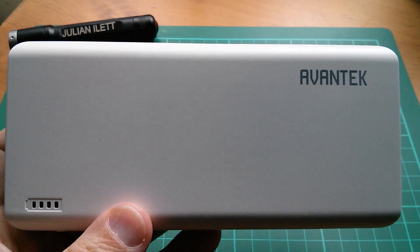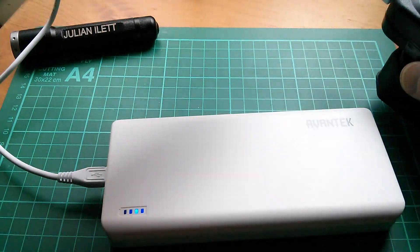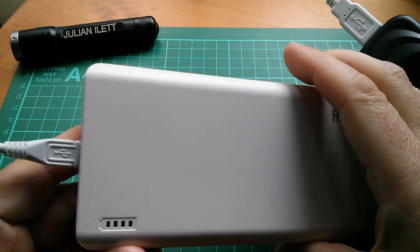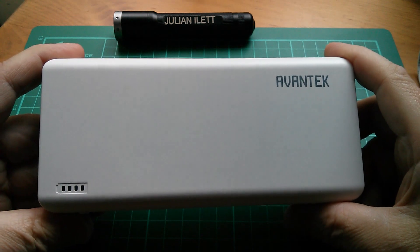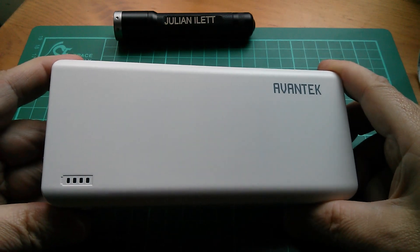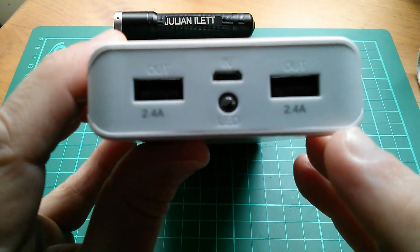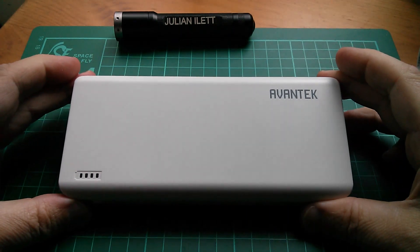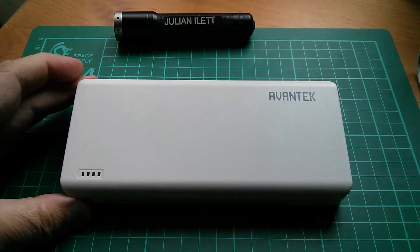Let's unlock the protection circuitry by putting the power bank back on charge. So there it is — the Avantec 20,000 milliamp hour high capacity external battery pack. This now qualifies as my favorite power bank because of the high capacity, the smart ports, both of which are high current 2.4 amps. Full disclosure: this power bank was supplied to me by Avantec at no cost for this review. Cheerio.